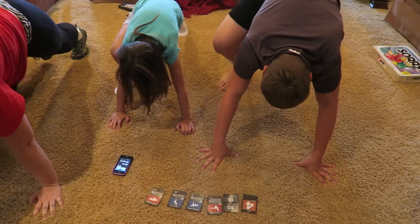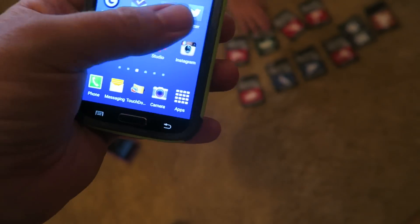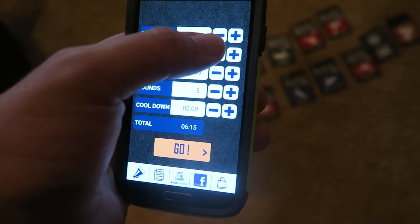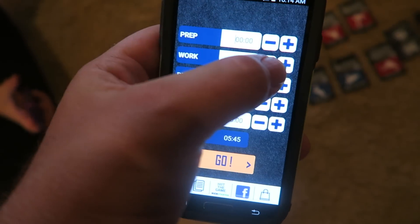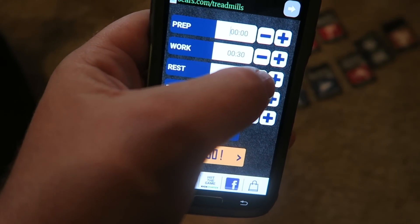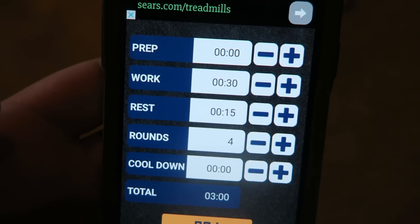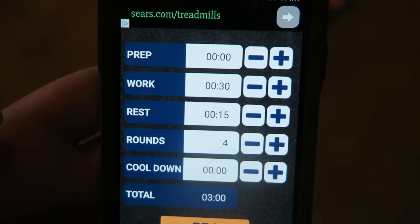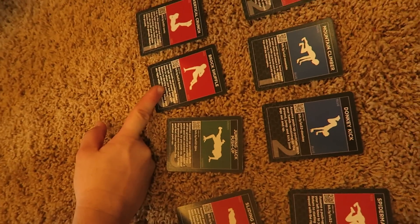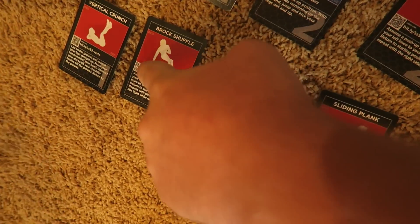Yeah, I'm way out of shape. It also comes with an app — well, it didn't come with it, but it tells you where to download it, and the same company built it. We're gonna do 30 seconds. You can change your work — yesterday mine was 50 and 25. Vertical crunch, so we got four rounds, 30 seconds per work, rest 15. I don't know what this one is — vertical crunch: push-up position, raise your left arm and move your right knee.